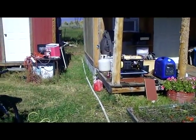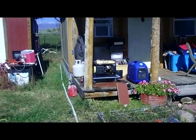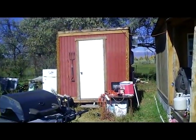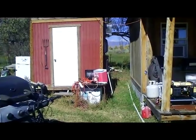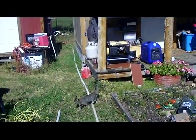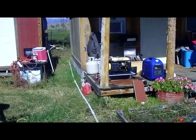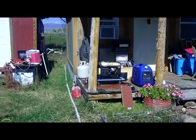The AGM batteries are sealed so they can be stored right inside the cabin. That allows me to keep them a lot warmer — warm batteries hold a lot more power. One of the problems I've had in winter is that even stored in the shed, the cold really zaps the batteries and you lose a lot of power. By storing them inside, I can use fewer batteries and not worry about them losing power in the cold.